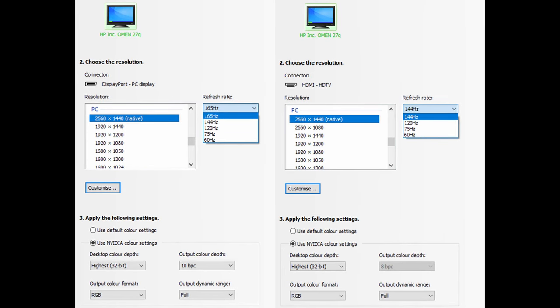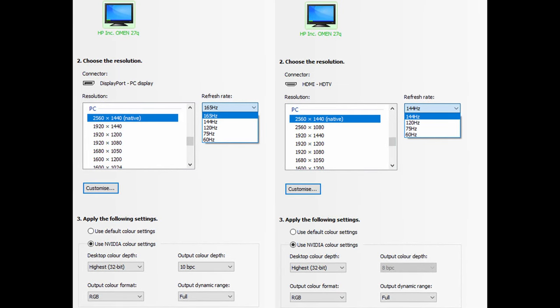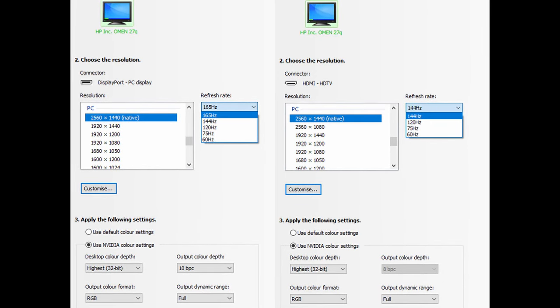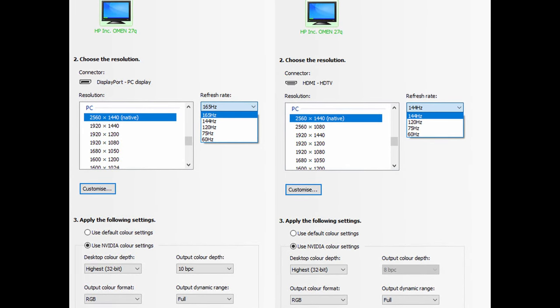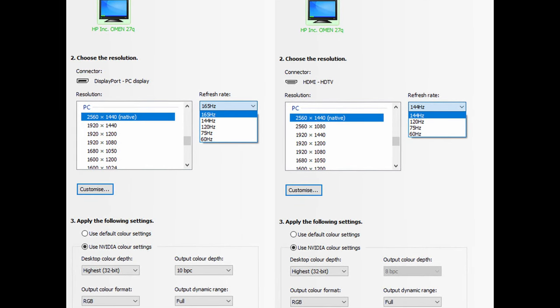You've also got two HDMI 2.0 ports, which will be handy for console gamers. However, if you're connecting this to a desktop computer or laptop, you will be limited to 1440p at 144Hz, due to the limitations of the HDMI 2.0 spec.